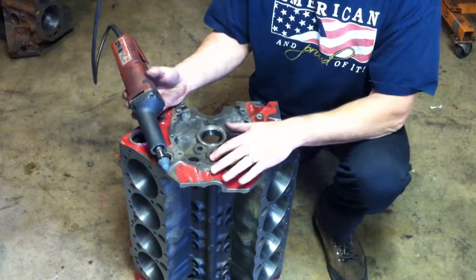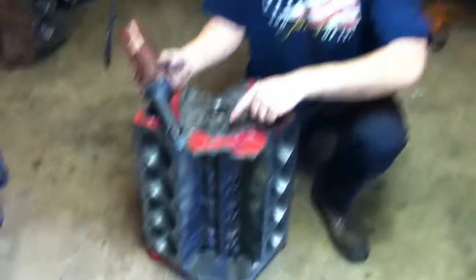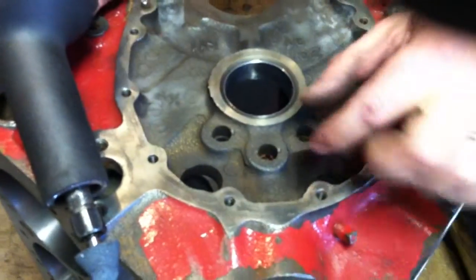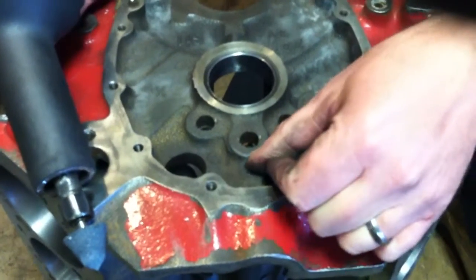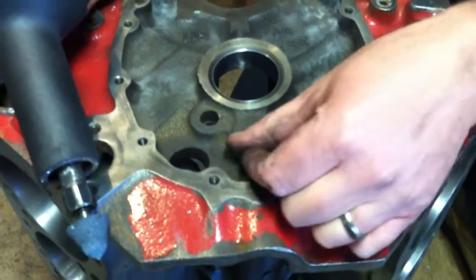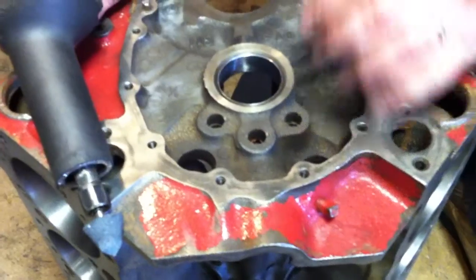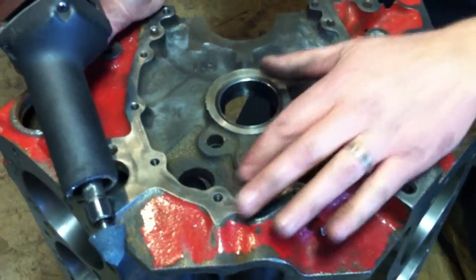This boss right here on the block can cause you a problem, simply because the double roller timing chain when we put it on this block will actually interfere with this boss, and the chain or the gear when you put it on will actually start shaving metal off of here. These metal shavings will get down into your oil pan and your bearings and destroy them. So before we put a double roller timing chain on this block we're going to have to relieve this area, and I'll show you how we do that real quick.